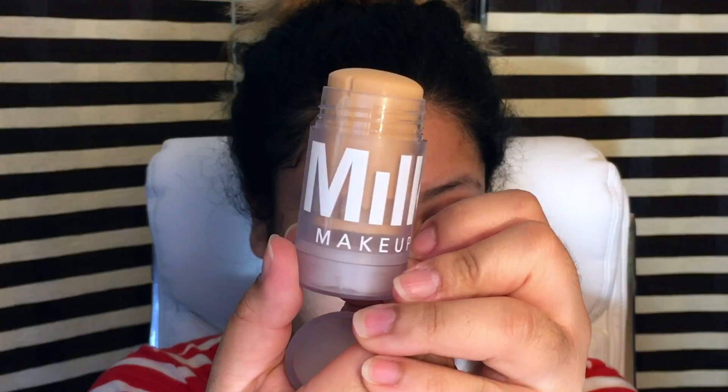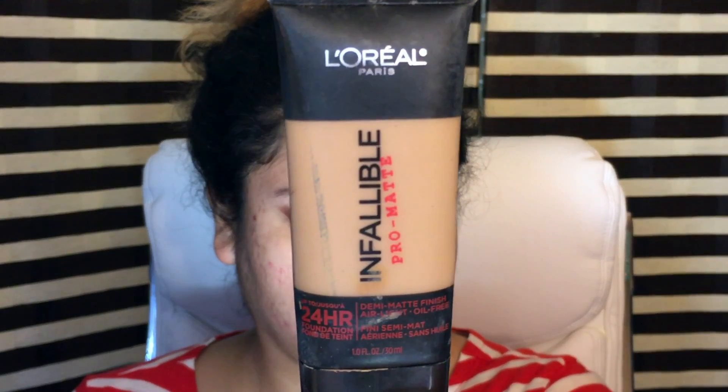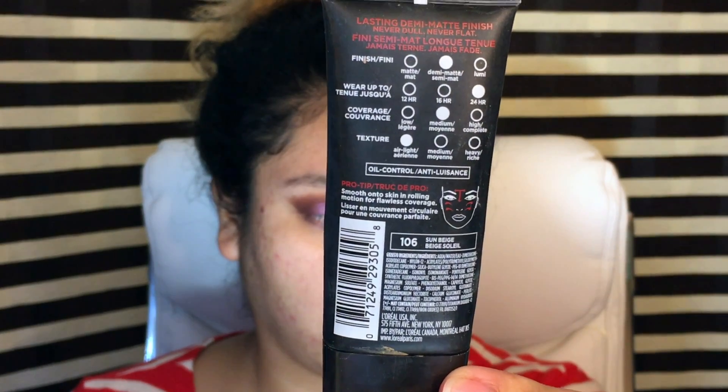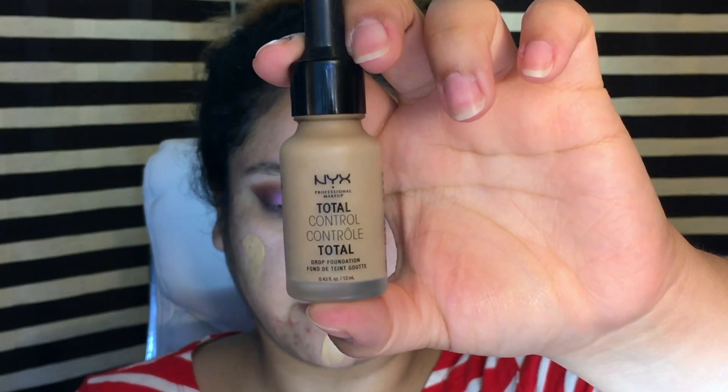Now moving on to face, I'm going to put on the Milk Blur Stick Primer. Then I'm going to go in with the L'Oreal Infallible Pro Matte Foundation in shade 106, which is now my actual shade. I did tan a little bit, so I'm going to mix it with the NYX Total Control in shade 10, which is beige.